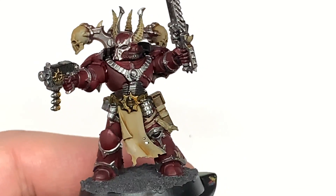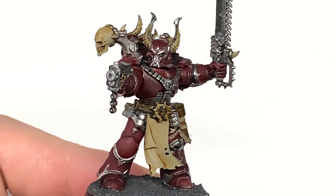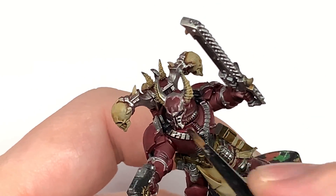The final shade is going to be Citadel Nuln Oil. We are going to use this on all of the silvery metallic parts. Give that a good coat so you get all those details standing out and we can start reapplying the colours.